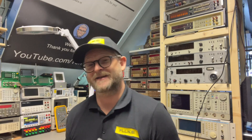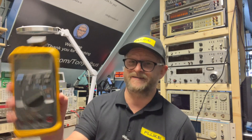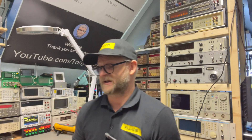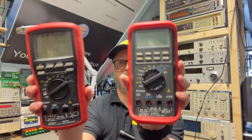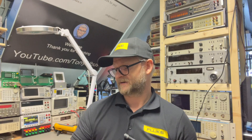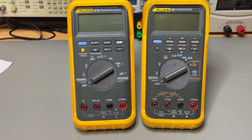Since the 87 is so popular, I'd like to focus on another one: the 787, which is a process calibrator. If you're very interested in the 87, I have a video where I put the 87 generation 3 and generation 5 side by side together with the also popular Fluke 857 and 869, and I'll put the link down below. So let's take a quick look at both meters: the 87 generation 3 and the 787 generation 1.